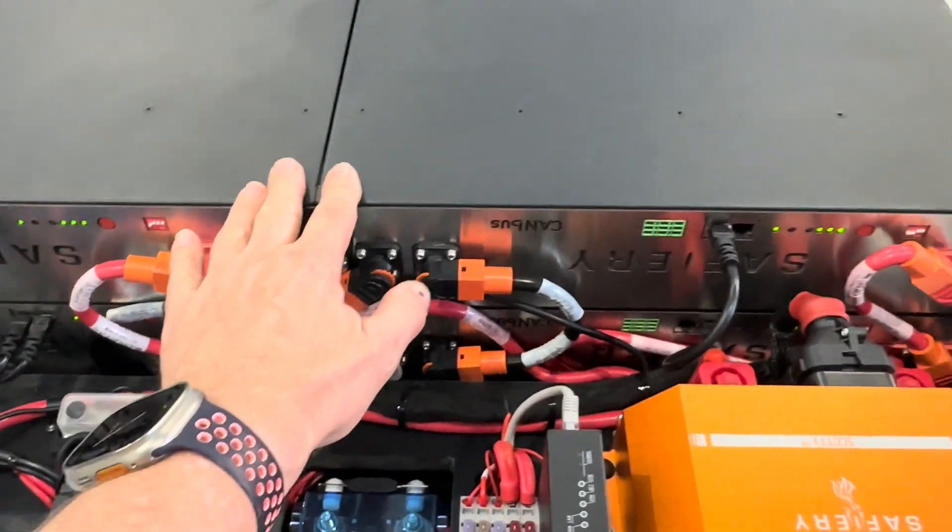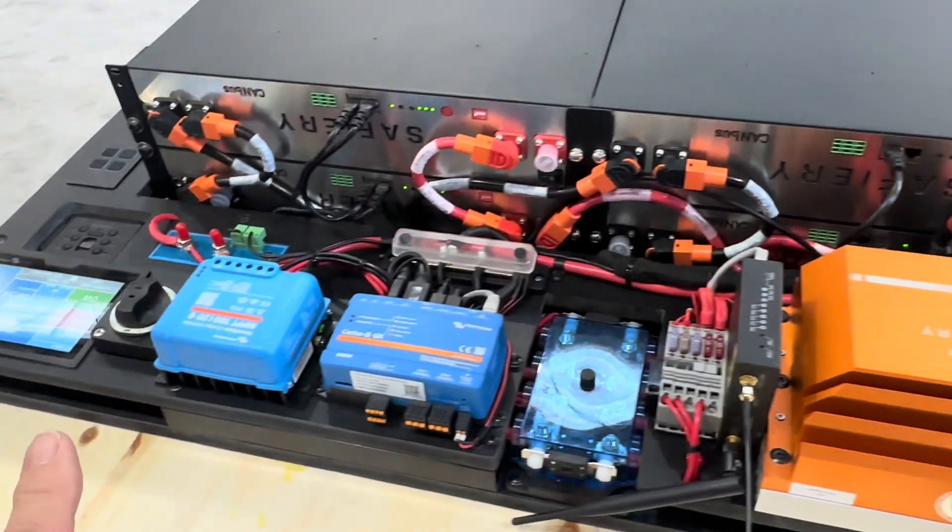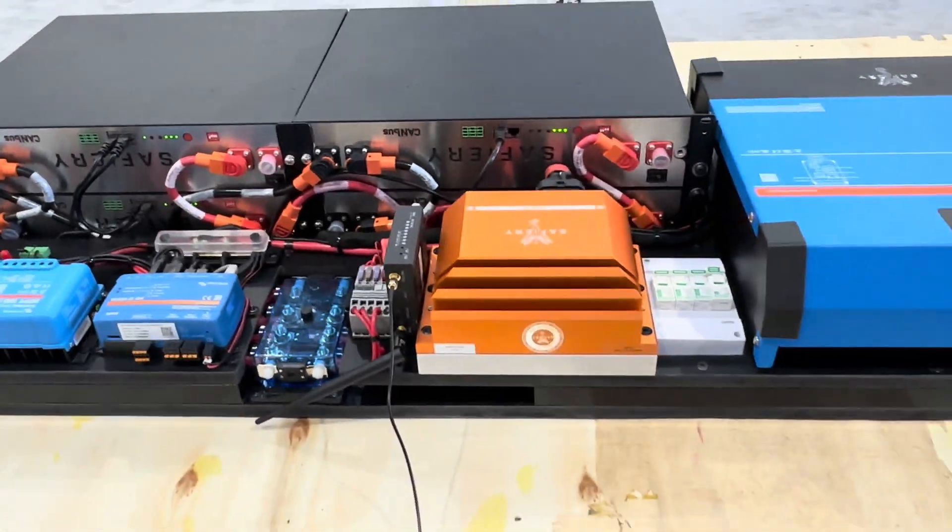We've got 800 amp hours of lithium and a 6000W inverter charger — all going into the back of the RAM. And I've got to say, how good's that!